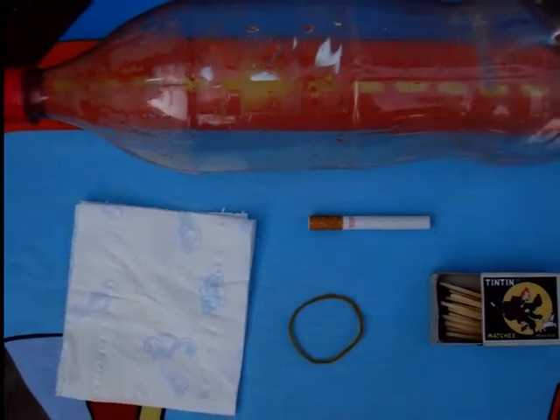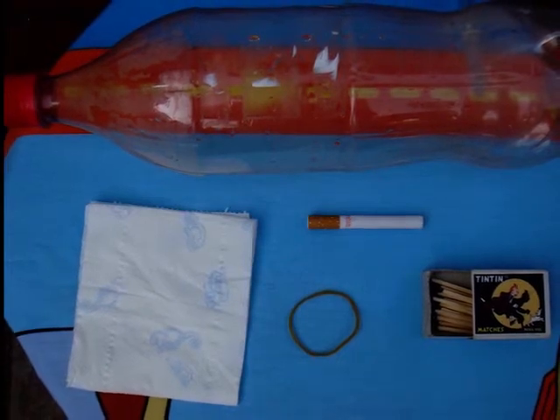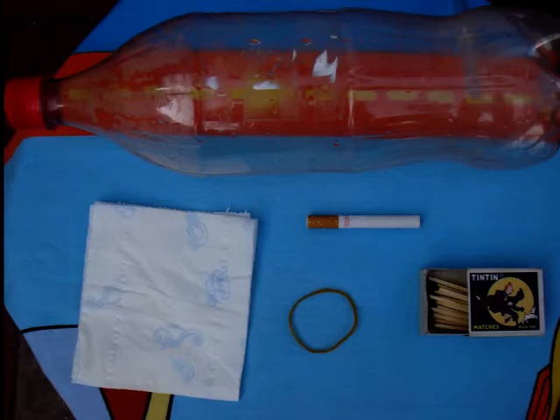Materials required for this experiment are a non-plastic bottle, tissue paper, and a plastic cover of a simple pen.